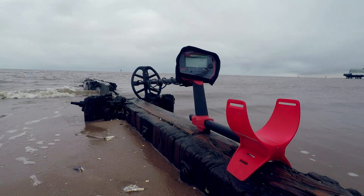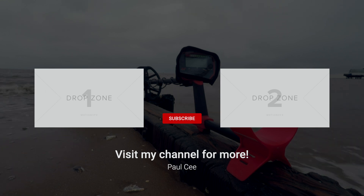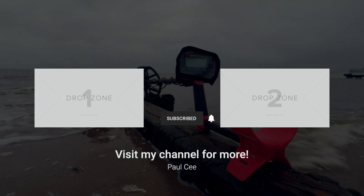Did you enjoy the video? Found it useful? More videos on cleaning: ultrasonic cleaning, coin tumbler cleaning and brick acid cleaning. Subscribe — link in the description. Thanks for watching, take care, we'll see you soon.